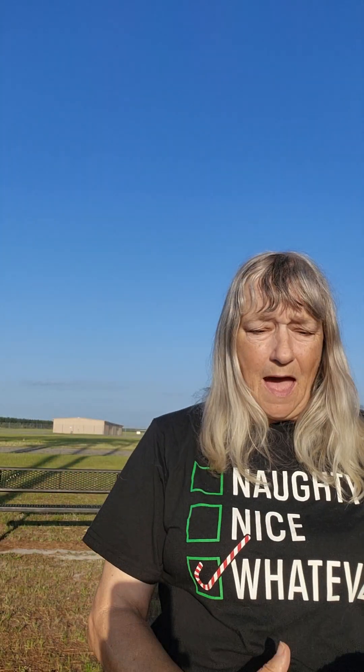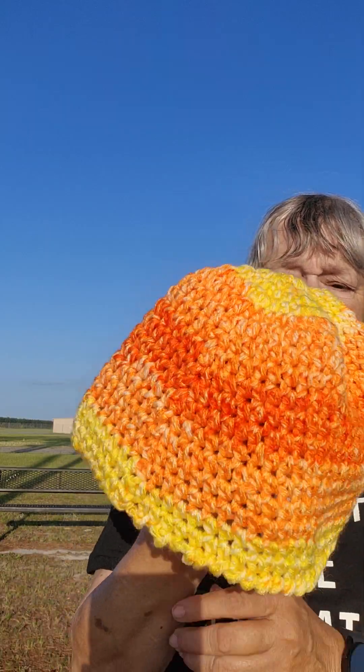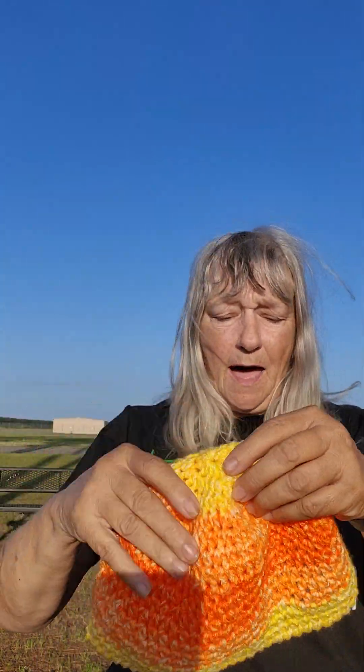I will be making a hat to match it later. And then I made this hat — my half double crochet hat. It's my 30-minute hat.